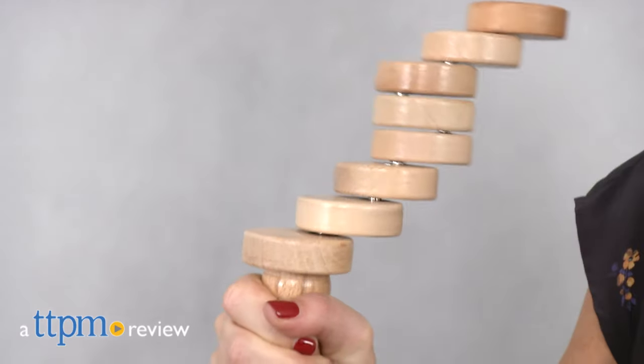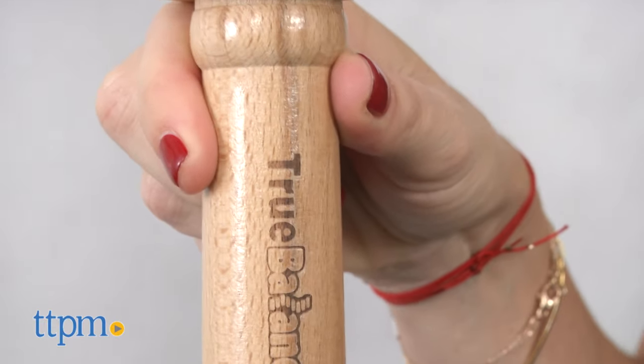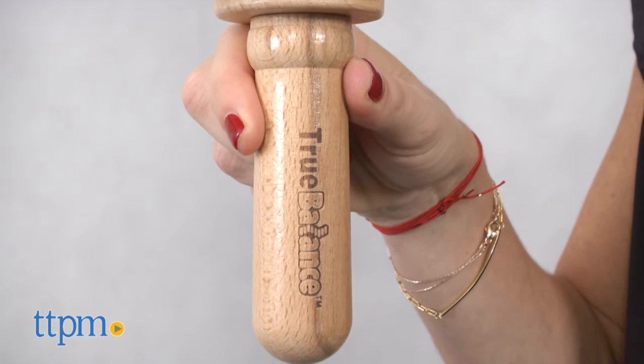You need a steady hand and lots of focus to win this game. Hi, I'm Tammy with TTPM and this is True Balance from Excite. It's the unpredictable game of balance and coordination for one player at a time, ages eight years old and up.